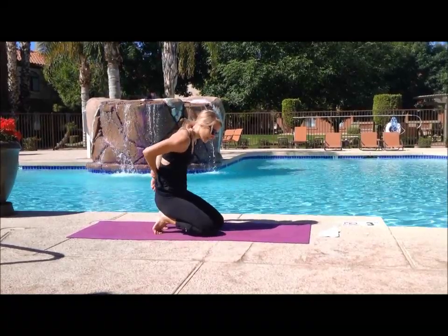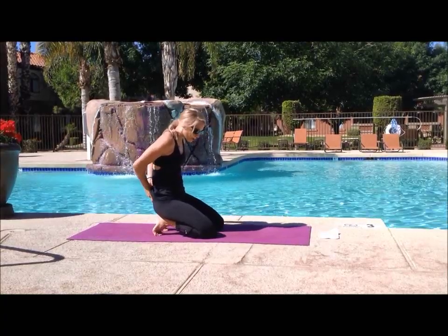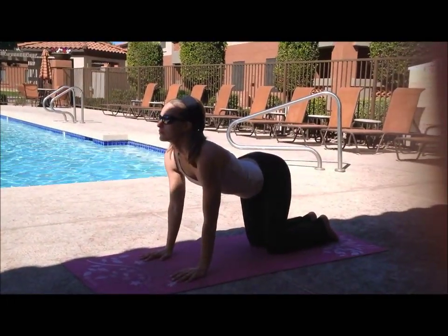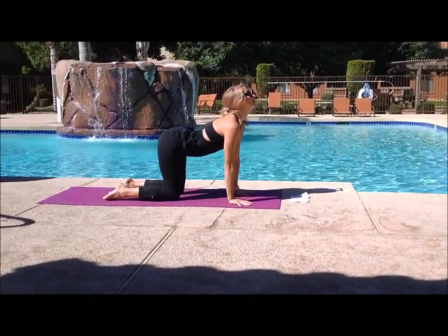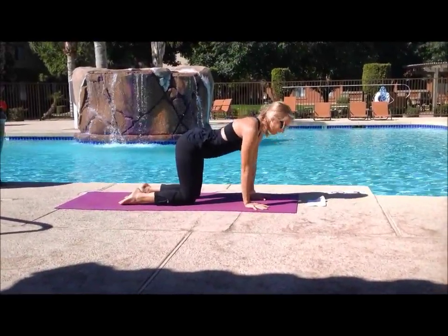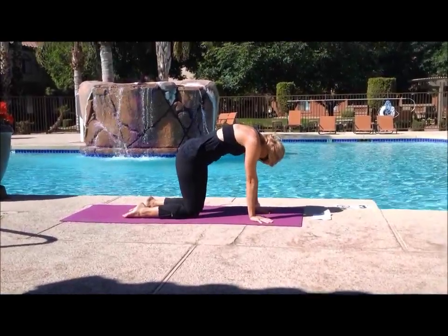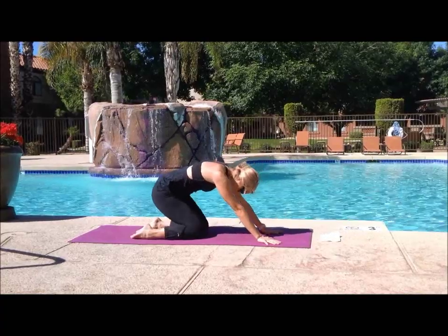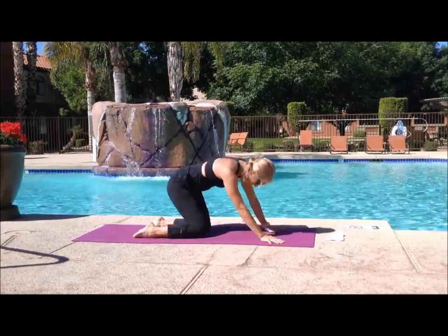You can just start rolling through a few cats and cows here. As you inhale, look up to the sky. Exhale, arching your back. You can always move around here a little bit, making circles with your hips if that feels good to you, just kind of getting your body warm and moving and ready to work.